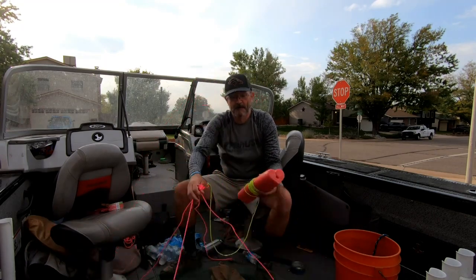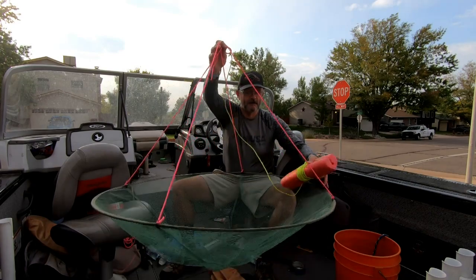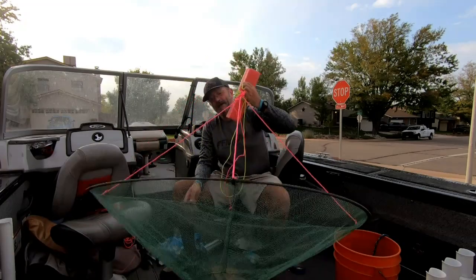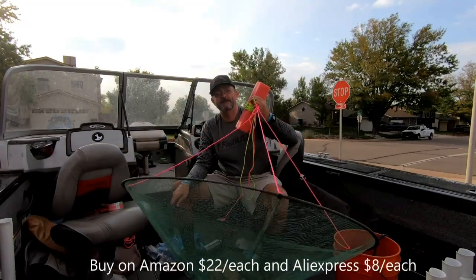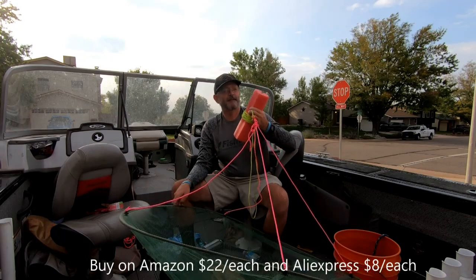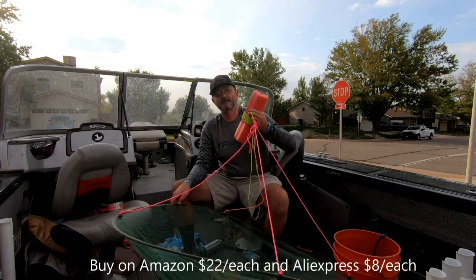They just lay flat on the bottom and the crawdads crawl up over to where you put your bait. There are a couple of places you can buy these.